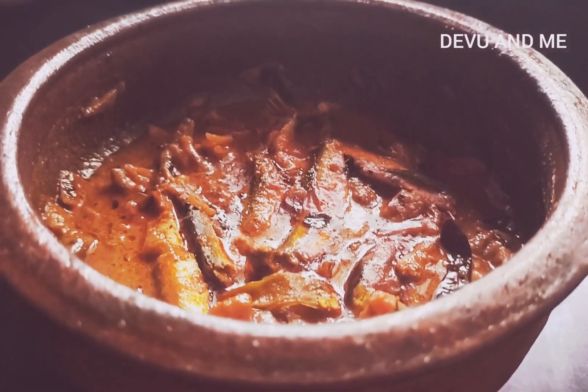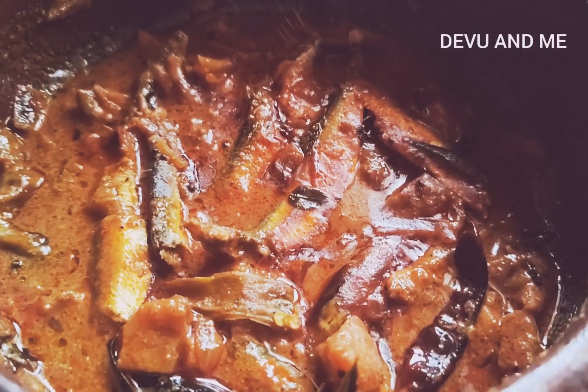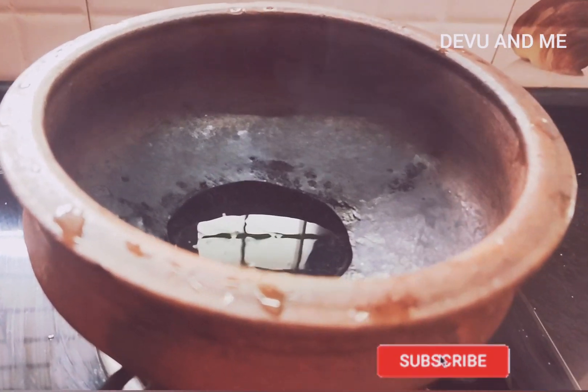Hello friends! I am going to prepare a mat. I am going to add a plate to the plate. I am going to add 3 spoons of a plate in the plate. I will add a little bit of a plate.